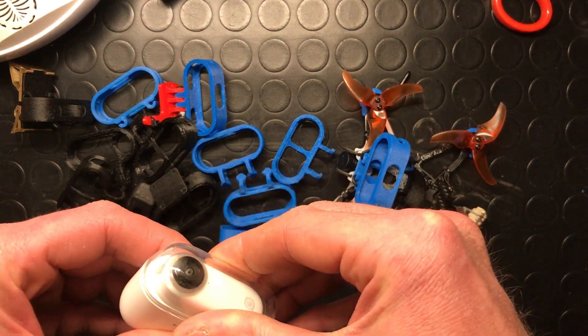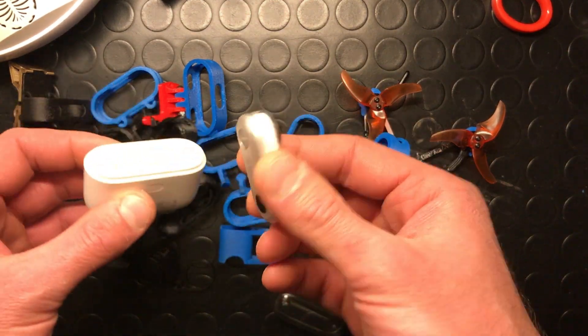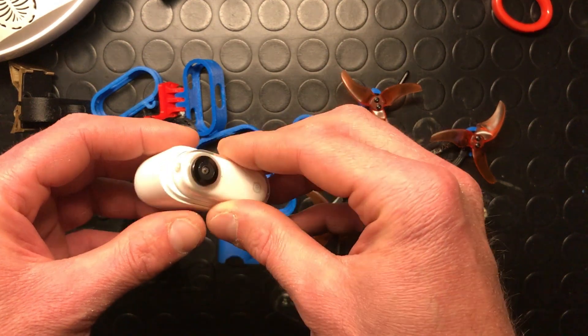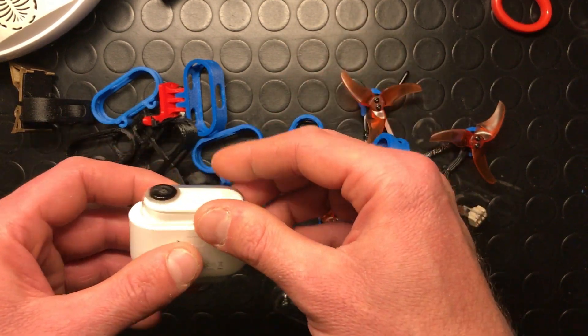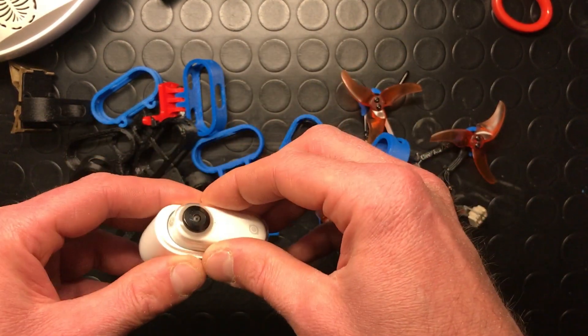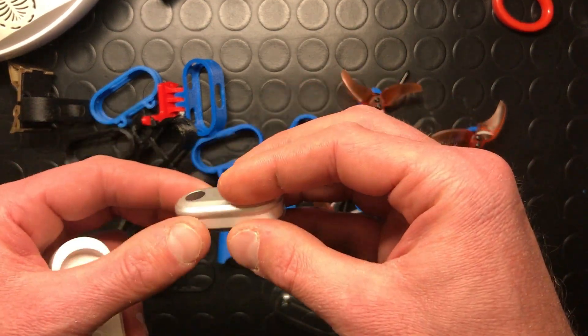Today we are going to talk about the Insta360 GO. Right today, version 2 of this camera came out from Insta360, but at the moment it's very expensive, and I think a lot of FPV users are going to keep this one in their hands because it's a good camera, it's quite reliable, and it's easy to use.